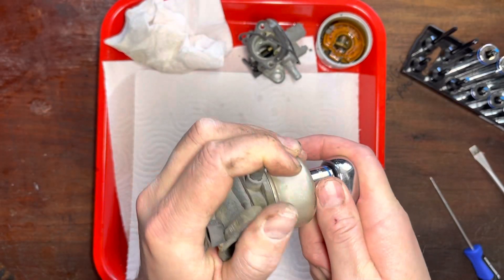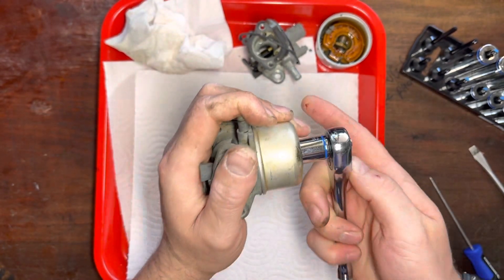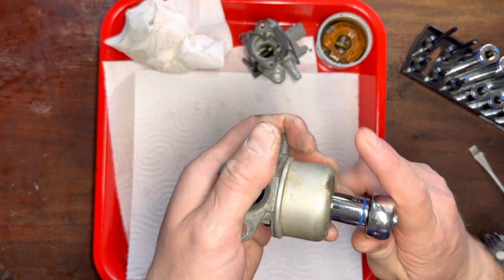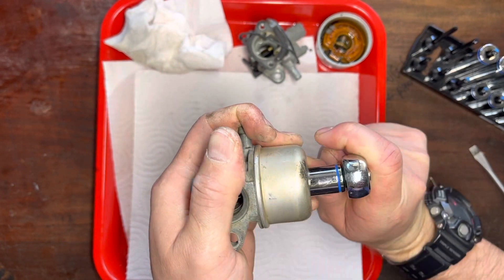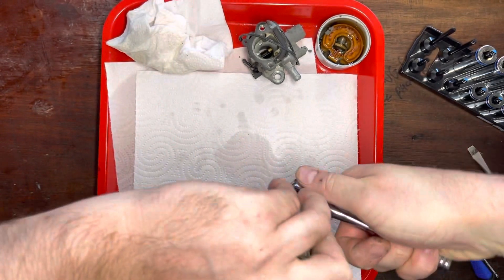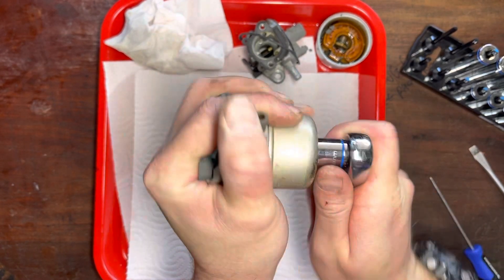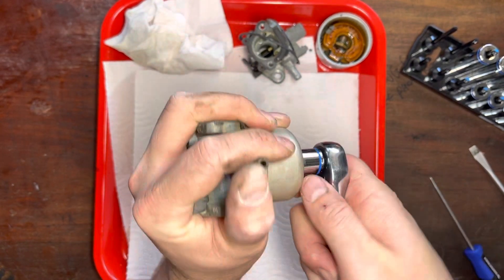That nut feels really... that doesn't feel right - it feels like it's cross-threading almost. Doesn't want to come off. That's horrible. That just feels like it's binding. And if they're both terrible, then we're going to have to... there's nothing else I can do. It's just got to come off.